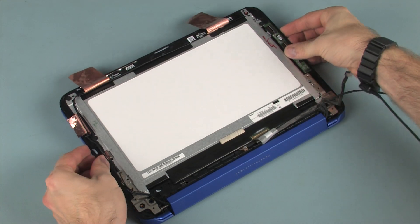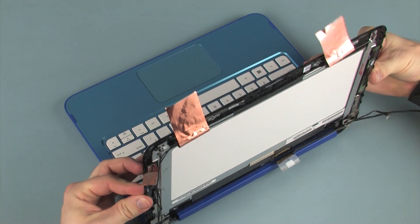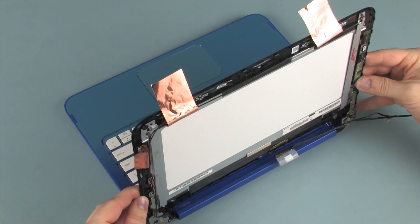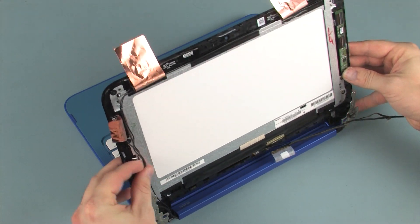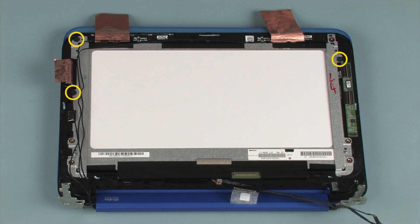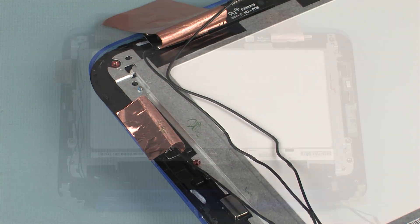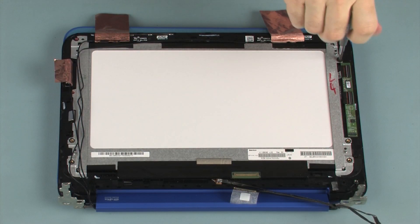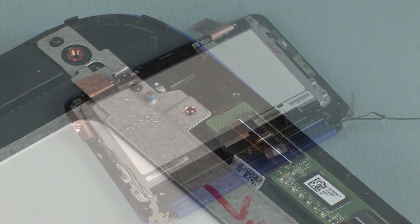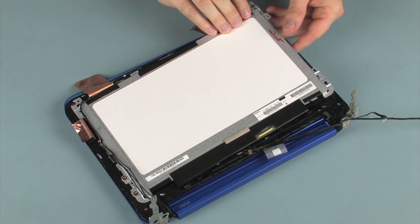Carefully lift the display panel assembly to open the display panel hinges. Remove the display panel assembly alignment pins from the display panel hinges and place it on the top cover. Remove the three 1.5 mm P1 Phillips broad-head screws that secure the display panel to the touchscreen glass. Lift the display panel off of the alignment pins on the touchscreen glass and remove.